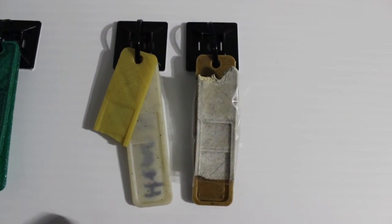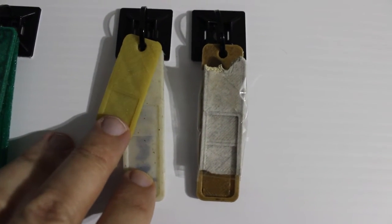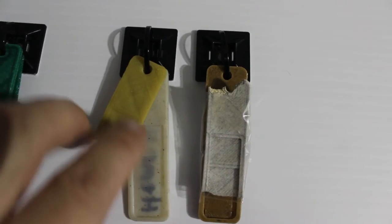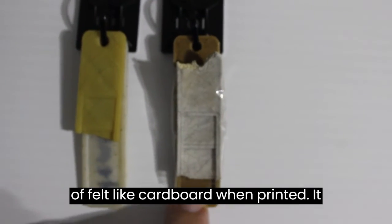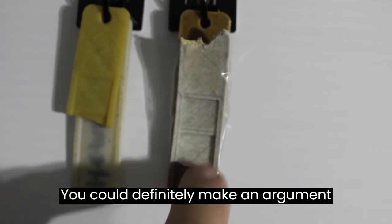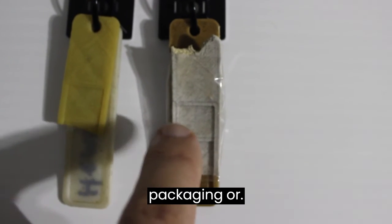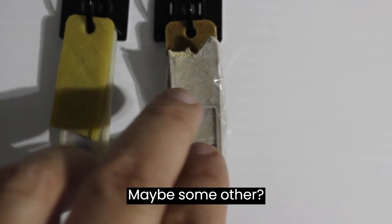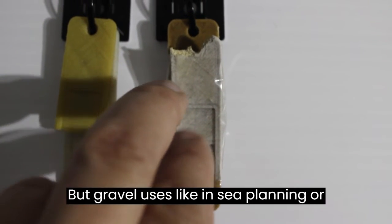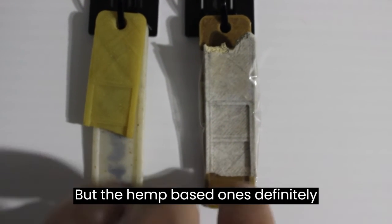For the hemp-based PLAs, I've got Prototype Invent — this is HIPS plus about 10% hemp fiber and it definitely yellowed. The Katniss filament from Italy felt like cardboard when printed and definitely warped a lot. You could make an argument that this is definitely biodegradable, which would make it a good material for card packaging, seed planting, or other biodegradable uses. The hemp-based ones definitely biodegrade outdoors.